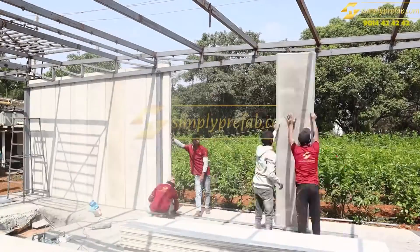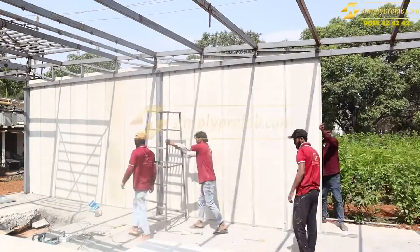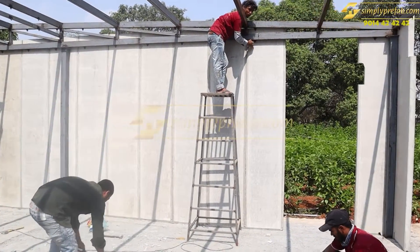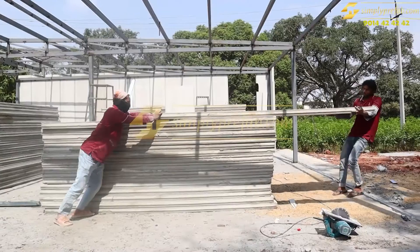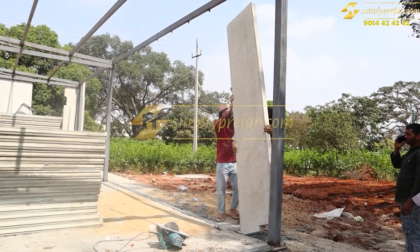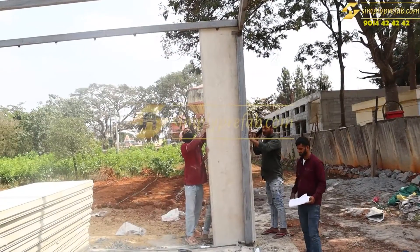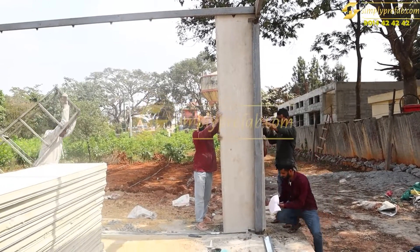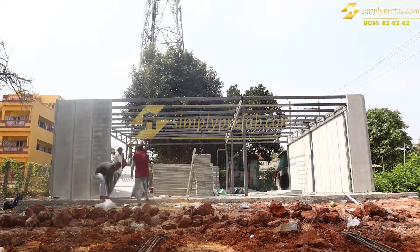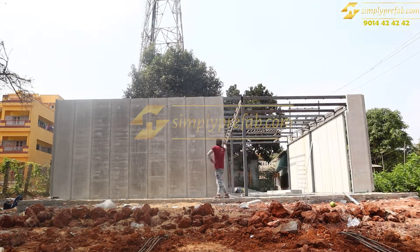This is the time-lapse of wall panel installation for the outer area of the 33 by 33 structure. The panels are three meters height with a slope — the back is 10 to 11 feet and the front is 10 feet, giving about one foot nine to ten inches of slope. All materials used are Villa Aerocon only.